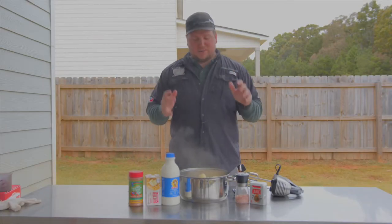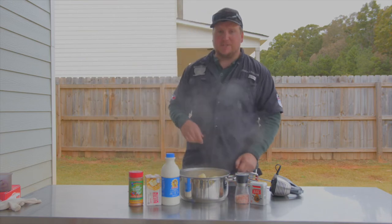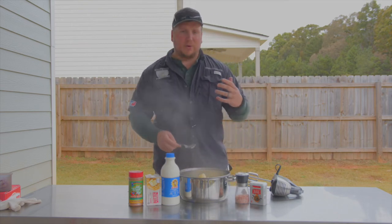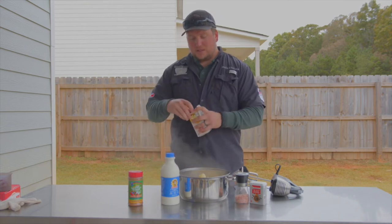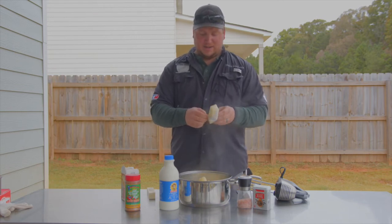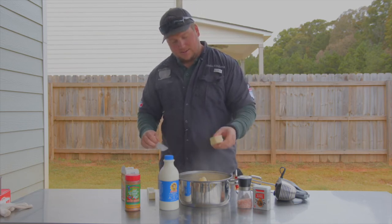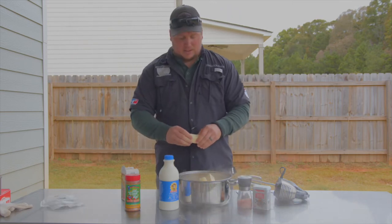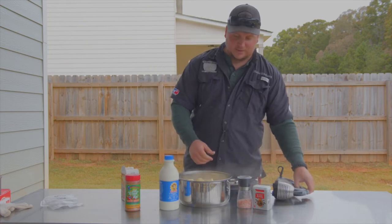All right, so the potatoes boiled - once the water started boiling it's about 20 minutes. They're good and soft. The way you test them is you just take a fork or something, press them up against the side, and if they squish they're good. You don't want to overdo it because then they just become mush. First thing you want to do is go with butter - you can never have too much butter, that's the philosophy I go with here. I'm probably gonna put both sticks in here, so let's go ahead and do that. Just break them up because you want to get those melted first before your potatoes really start to cool down.